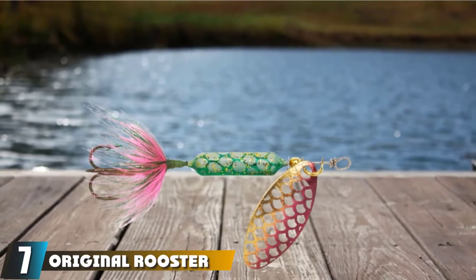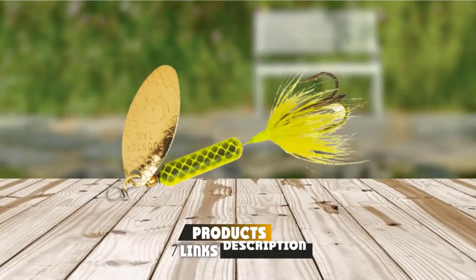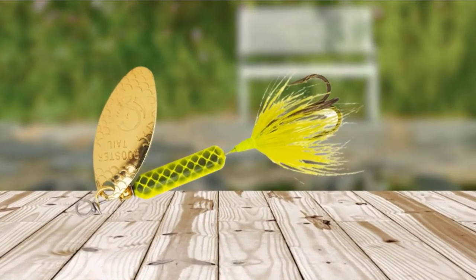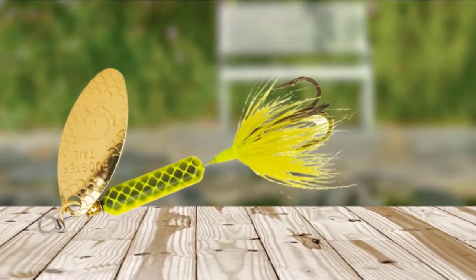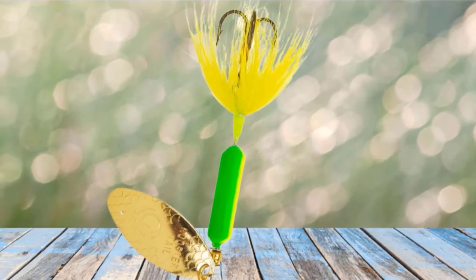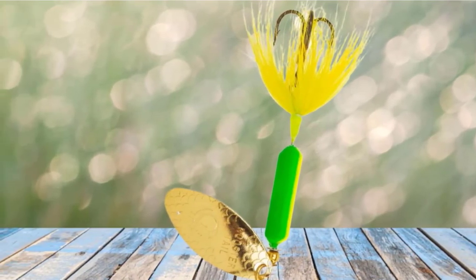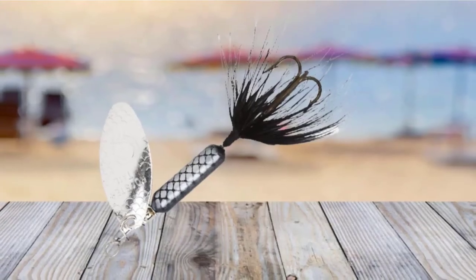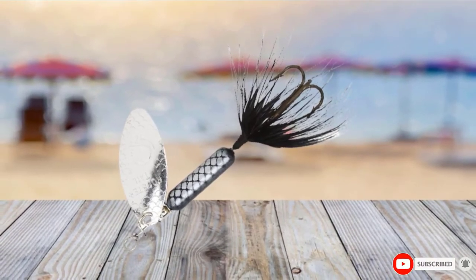Moving on to number 7, the Original Rooster Tail Bass Spinner Bait. The Original Rooster Tail comes in sizes from 1/32-ounce all the way up to 1-ounce. This is known to be a great lure for catching trout, but with the larger sizes and over 100 different color options, it also makes an incredible bass lure. Good color options include Mayfly, Black, Hammered Frog, and White. The 1/16-ounce size is perfect for catching small bass in ponds, and the 1/2-ounce size is good for casting far in lakes.